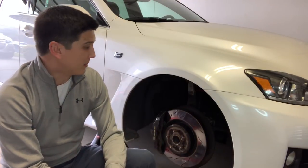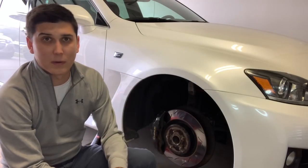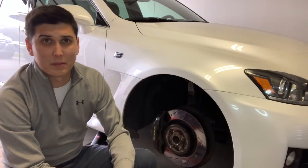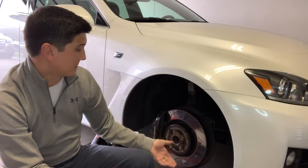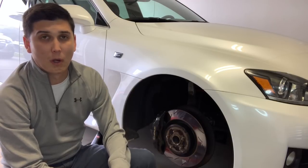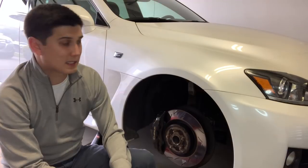As far as fitment goes, they fit as well as the OEMs. The diameter is the same, the thickness is the same — they're about 30 millimeters thick — and putting them on was just as simple as putting on the OEM rotors.